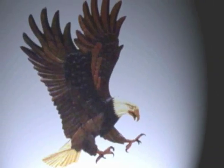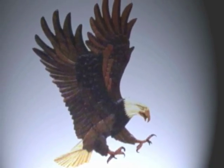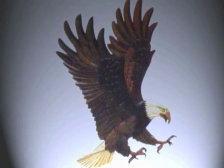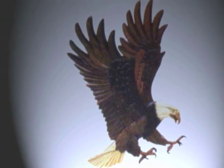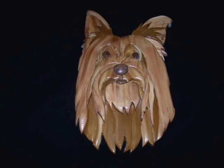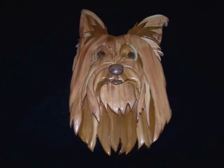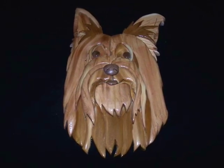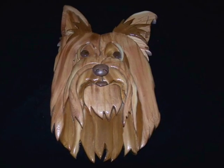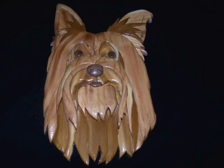Some people might call it something else; however, it is an ancient craft called intarsia, perfected in Italy in the 15th and 16th century. Using a variety of shapes, sizes, and species of wood fitted together to create an almost 3D inlaid mosaic-like picture.